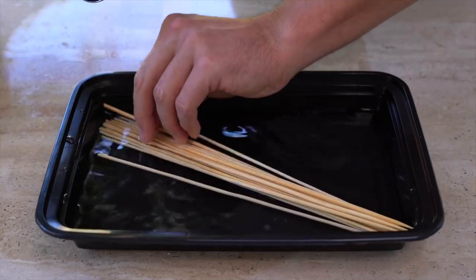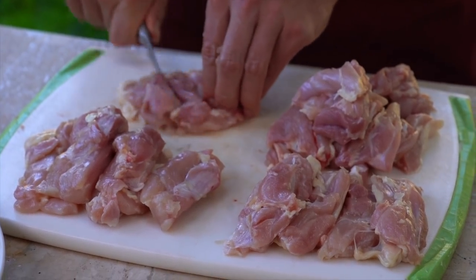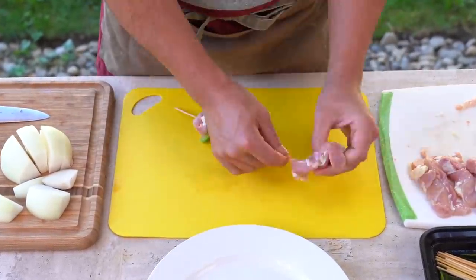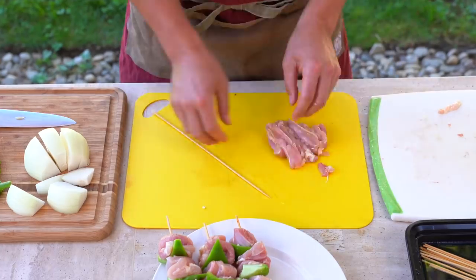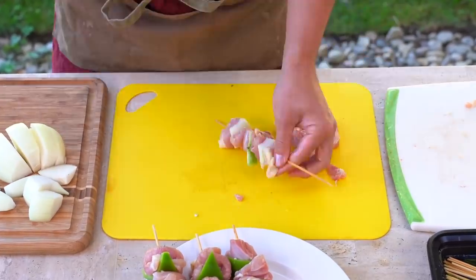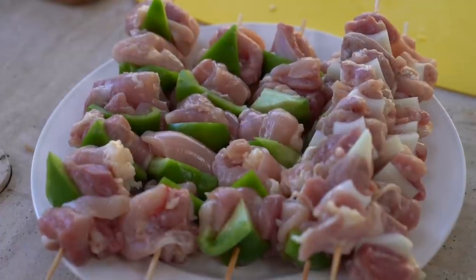I'm using wooden skewers that have been soaked in water. I'm going to add my chicken and vegetables — I'm using some bell peppers and onions. I've cut up my chicken thigh meat into thin strips or chunks. For the skewers, simply add your meat one or two pieces at a time. What I like to do is stick it in one side, roll it over the top of the skewer, and penetrate it two or three times so you don't have loose pieces. Depending on the size of your meat, you may need to do this one or two times. Once that's done, set it off to the side on a plate and we're ready to grill.